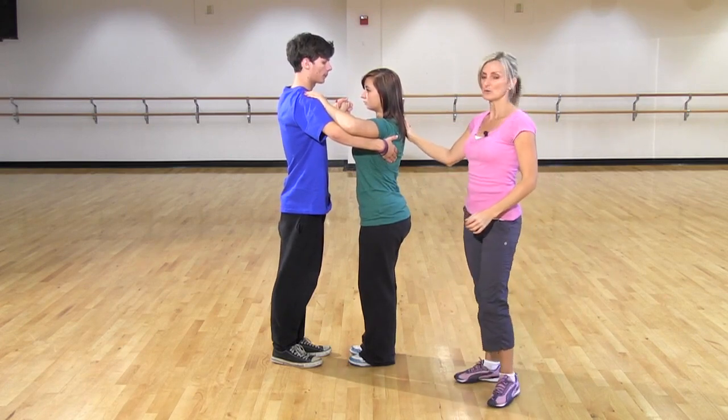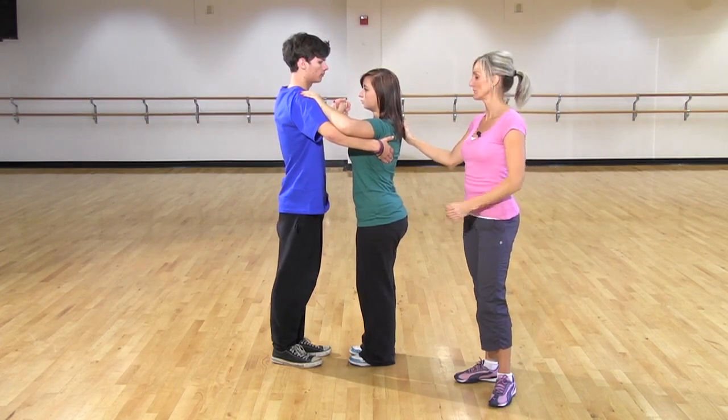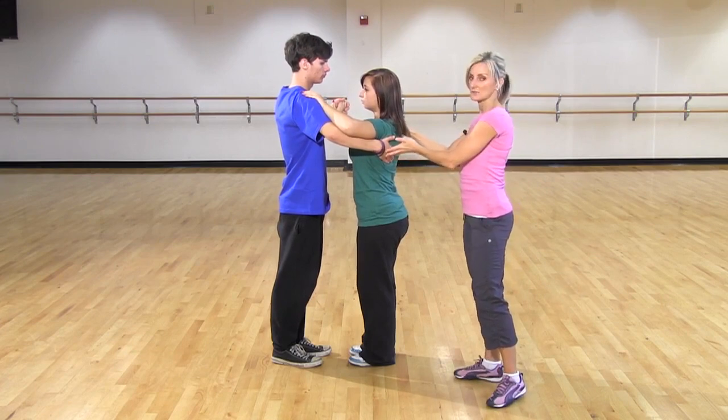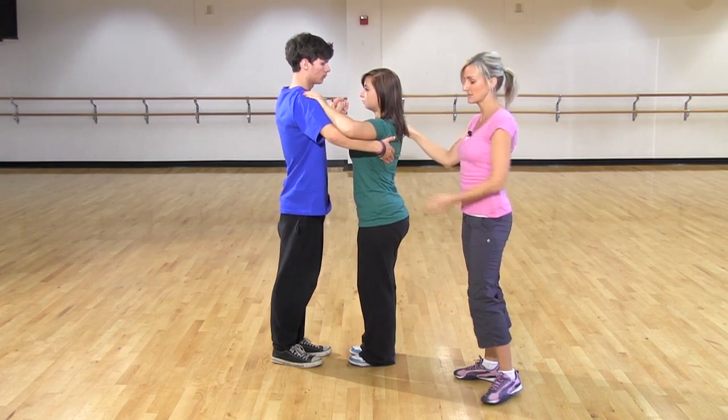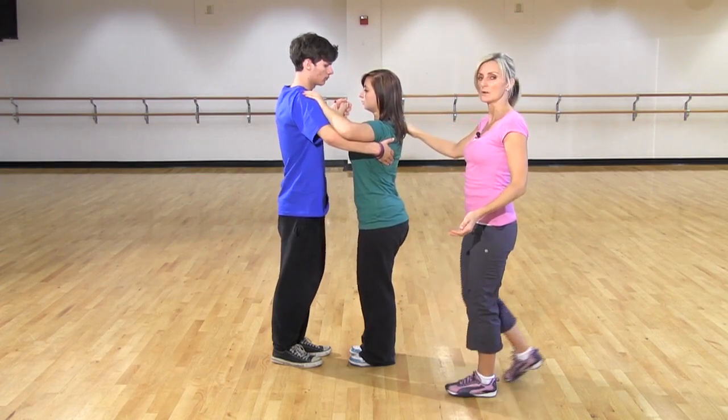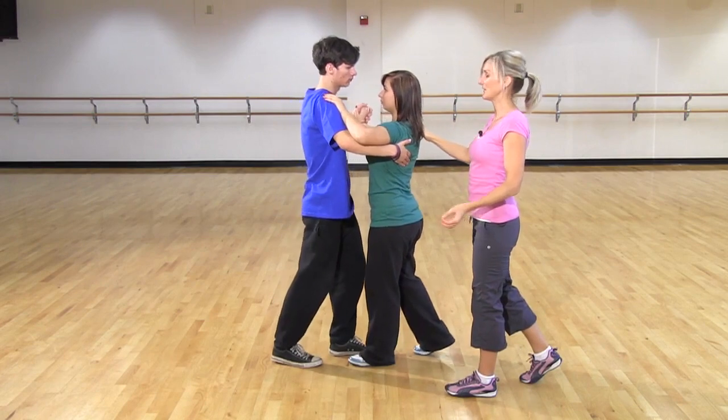When he is starting the turn, he initiates it. He's going to be suggesting that turn with his right hand on her shoulder so she knows, and then he's going to be lifting the left hand, and then Nisa will step back. On one, two, three, she'll turn, and then come back to him.